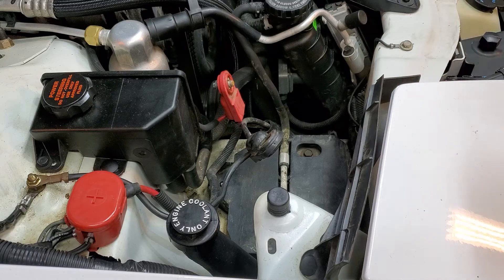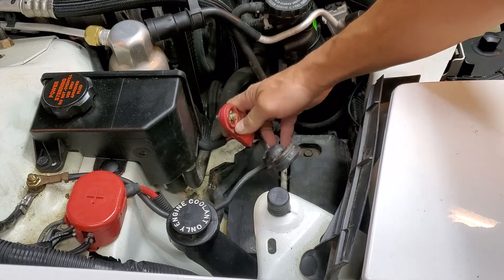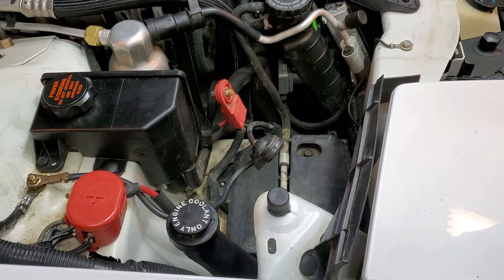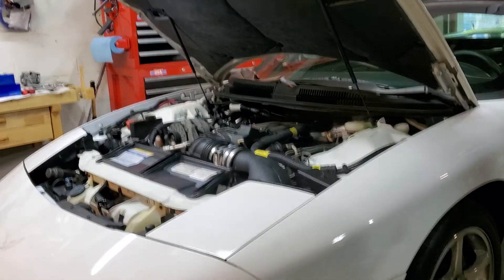It's probably a good idea to put some dielectric grease in this region to keep corrosion out, because I can see already on my positive terminal that it's pretty corroded in there. Clean all that off and it may get you a nice solid electrical connection, which is always good for any motor vehicle.